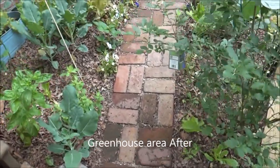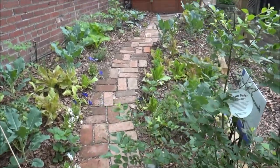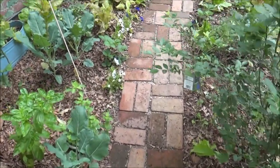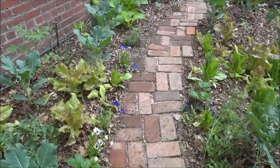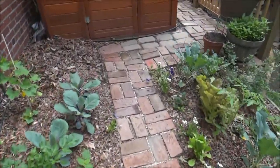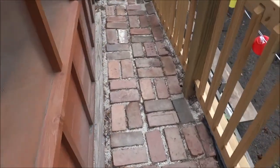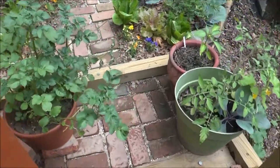So what you're looking at now is a new pathway that leads to my greenhouse. On either side of the pathway, you'll notice lots of plants — all are edible. We have lots of food growing in front of the greenhouse, and we have plants in containers. When we walk toward the side and back of the greenhouse, we have more containers of food.